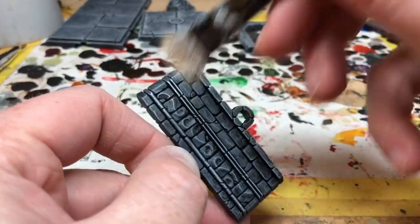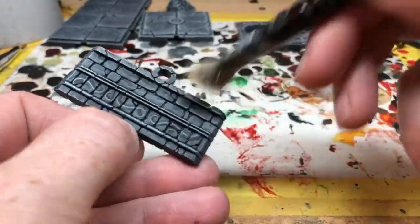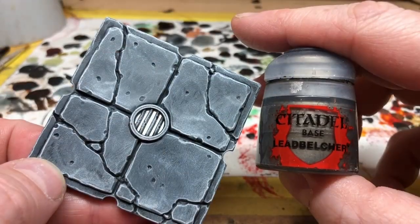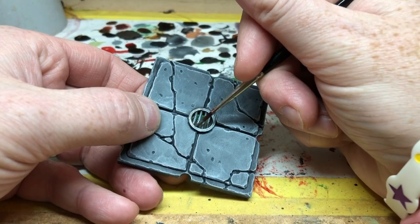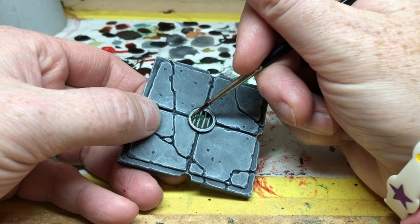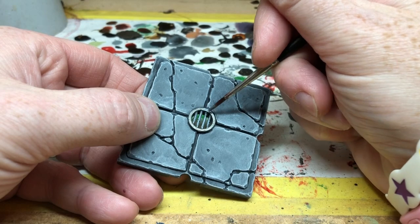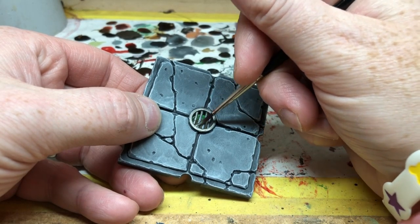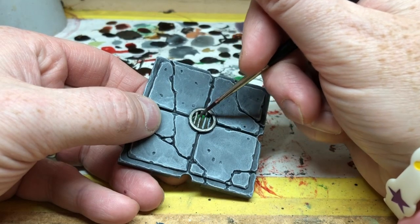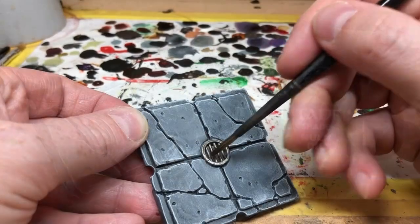At that point you already have something that's starting to look decent. But there are a few little metal details on some of the elements — like this tile here has a grate in it — so we're going to pick out those details with Lead Belcher. I've thinned the Lead Belcher a little bit so it goes on nice and smoothly; it's always a good idea to thin your paints a little bit, and you can apply two coats if you need to. Then I'm going to get my Nuln Oil and put a wash of Nuln Oil over all of those metal areas.